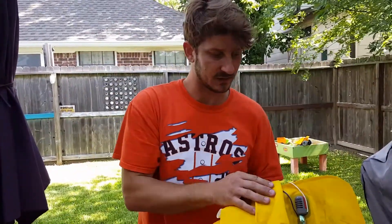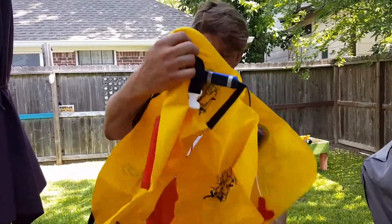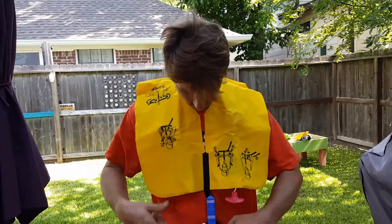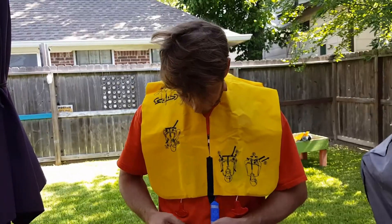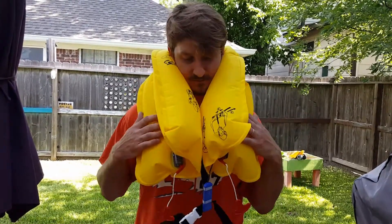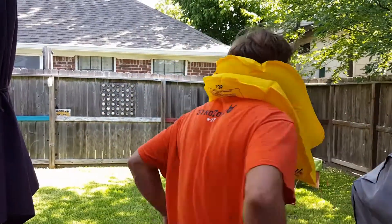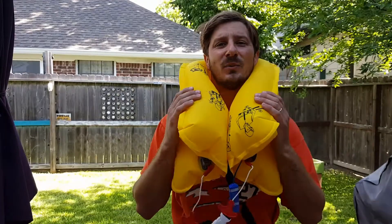You can see it's got the CO2 cartridge and some instructions. From memory, I'm assuming you put this around your waist and then pull on these little red tabs. It's very cold air, but it looks like it's fully activated. So this is an almost 10-year-old life jacket.